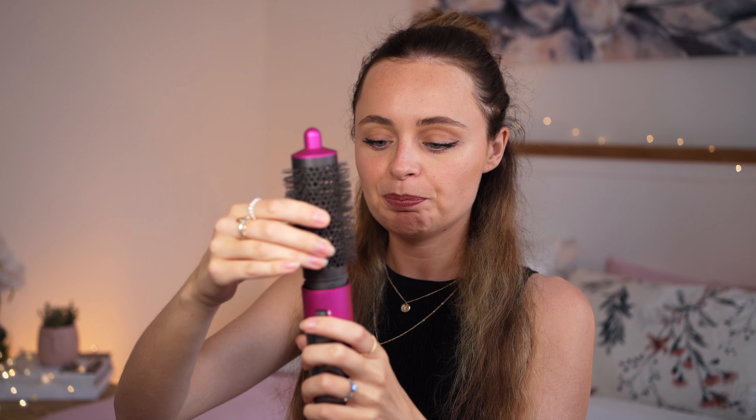For creating this look, we are going to be using the round brush — this is the only attachment you're going to need. I'm going to show you how I style the bottom half of my hair, speed through it, and then show you how I style the top section, because that is the most important bit — that's where you're going to see the most volume. Then I'll show you what I do afterwards to finish the look.